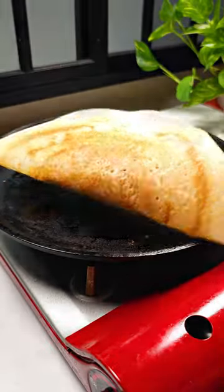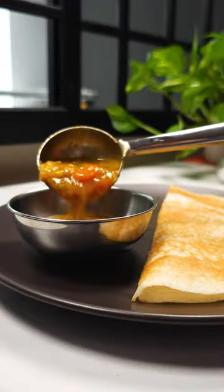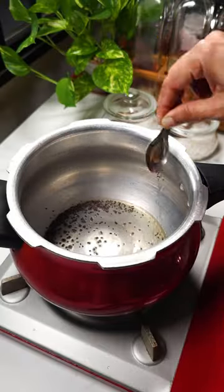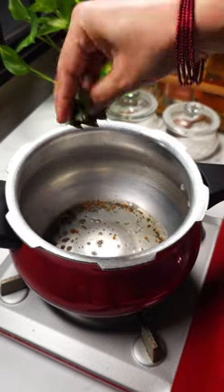I made this quick and easy pressure cooker tiffin sambar to go with masala dosa I made for Ajay. For this, heat a pressure cooker with oil and splutter mustard, vendayam, followed by curry leaves and asafoetida.